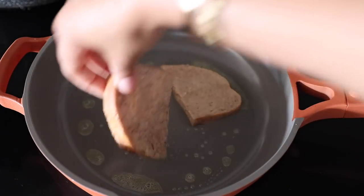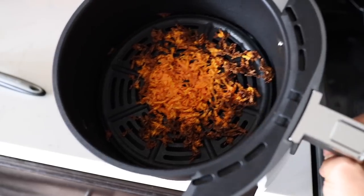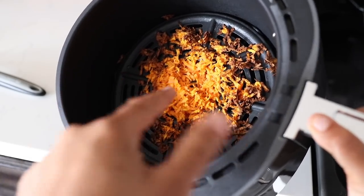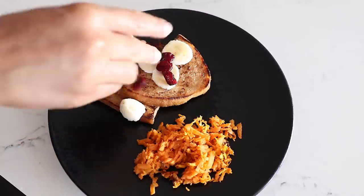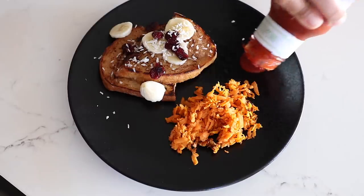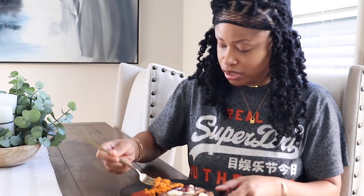I definitely should have been keeping an eye on these because eight minutes was way too long — they started getting burnt around the edges, so I'm just going to eat the middle part. Seems like it should be fine. Let's put some bananas on there, cranberries, shredded coconut, use some of this organic unsweetened ketchup, and then I'm using syrup to top off my French toast.